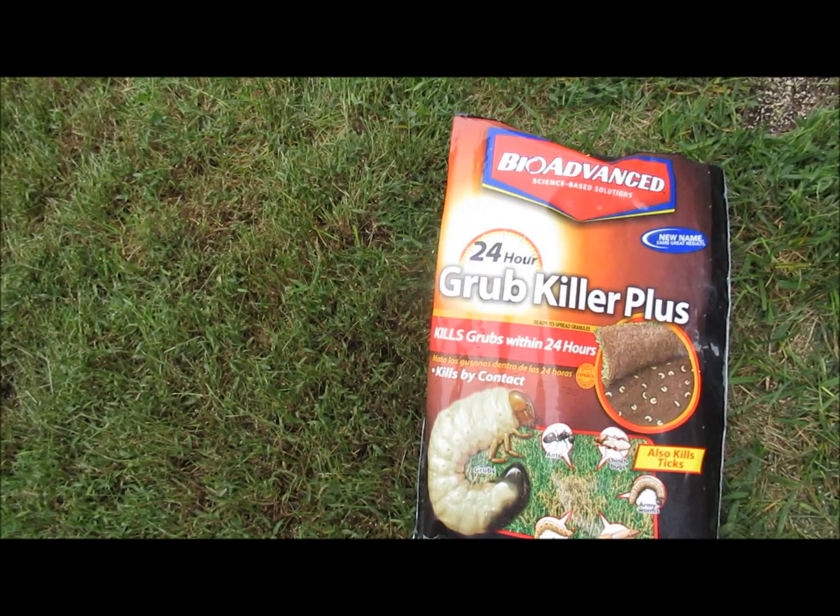It's like they attach the milky spore to granules — it's not like the original milky spore which is 100% powder. That's the one I'm looking for, from a farm stand. Since I had grubs right here I went and got this Bio Advanced Grub Killer Plus — 24-hour kills by contact. I put it down with a drop spreader.